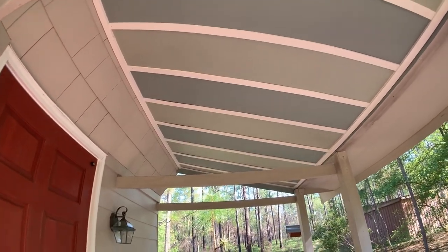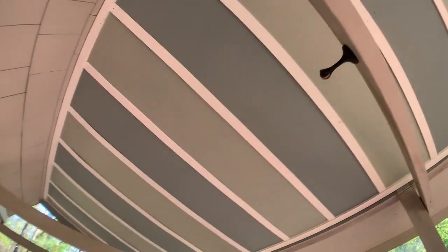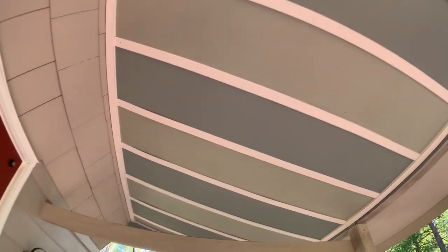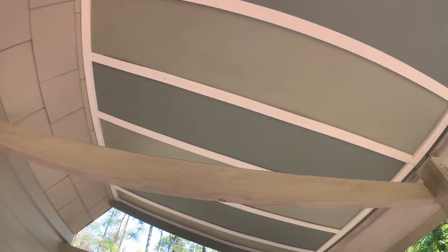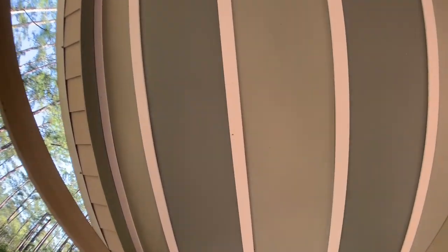My ceiling is made with 16-inch wide smooth hardy soffit material. My cousin gave me some paint samples she bought to try on her house, and I kind of liked them together, so I had two quarts of paint for free and just made stripes. In between the hardy soffit is some PVC lattice nailed up just to cover the joints.